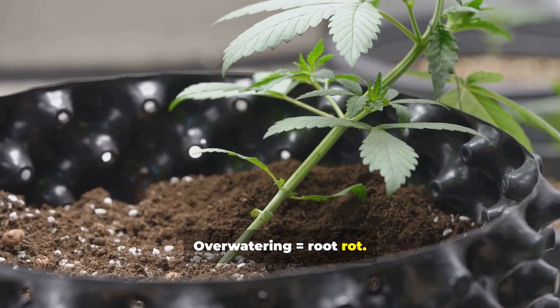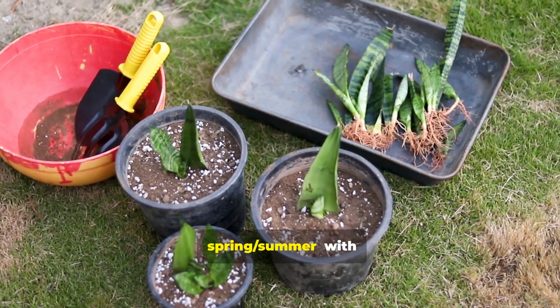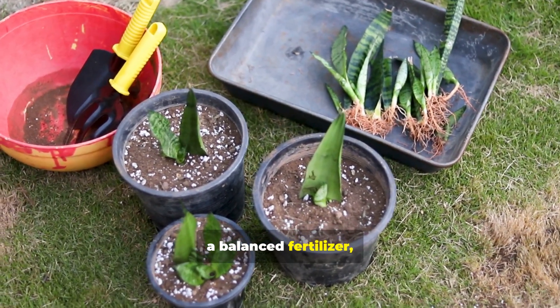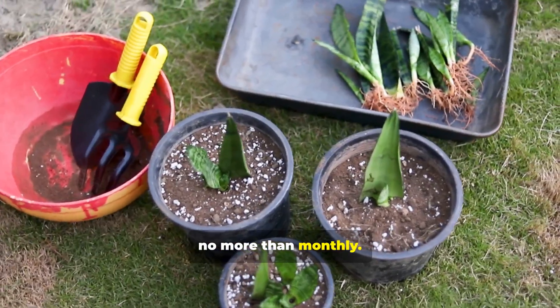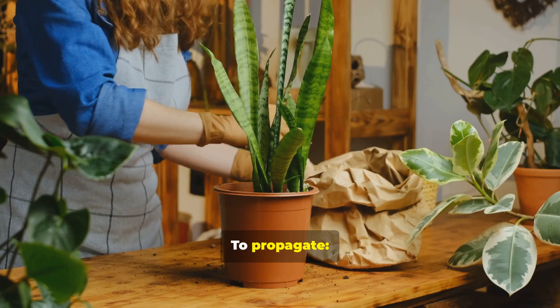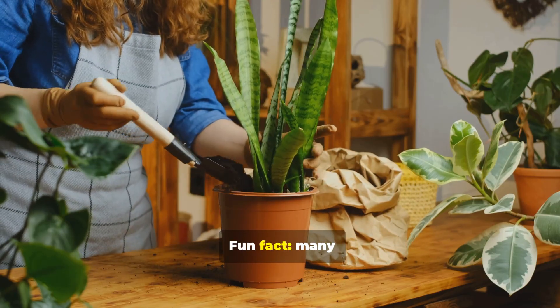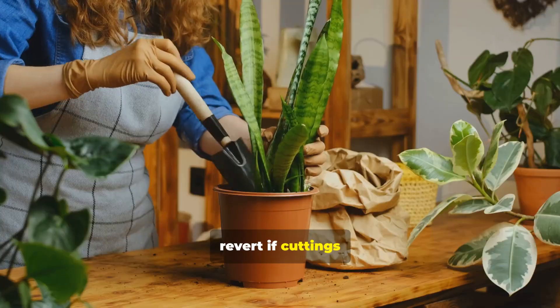Overwatering causes root rot. Fertilizing and growth: feed lightly during growth seasons — spring and summer — with a balanced fertilizer, no more than monthly. Repotting and propagation: repot only when the plant is root-bound. To propagate, divide rhizomes or root leaf cuttings. Fun fact: many variegated ones revert if cuttings are used.